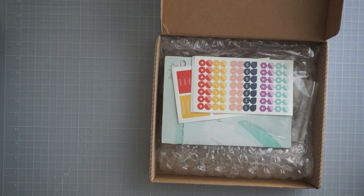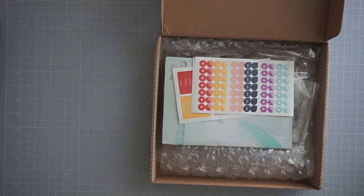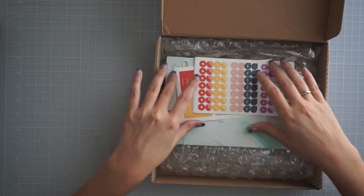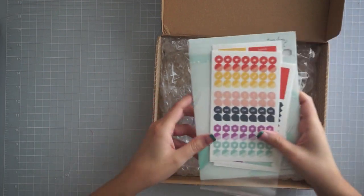Hey everyone, it's Sammy from Sammy Sweet Life. I've got the last of the 2019 planners that I'm going to be unboxing for you guys. I actually unboxed this yesterday when it came in the mail — I just wanted to show you guys the packaging and talk about it for a second. I ordered a Plum Paper planner and also a pack of stickers.